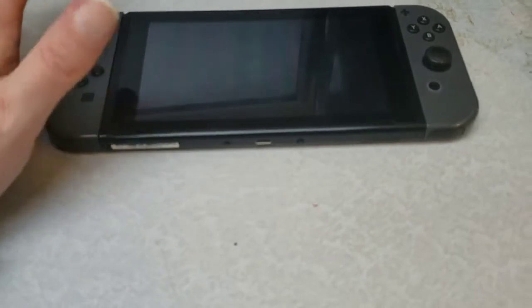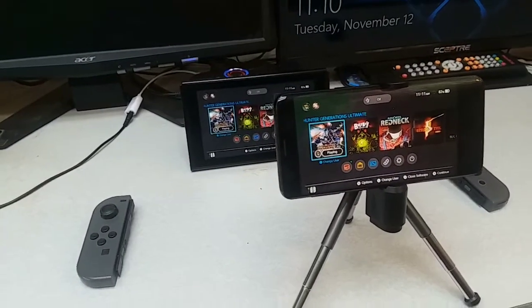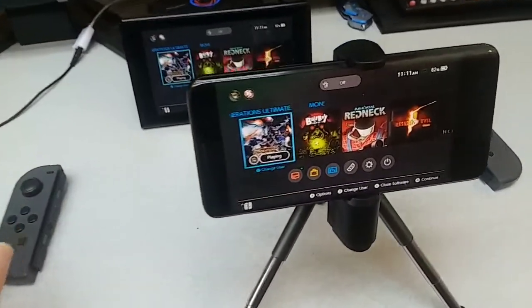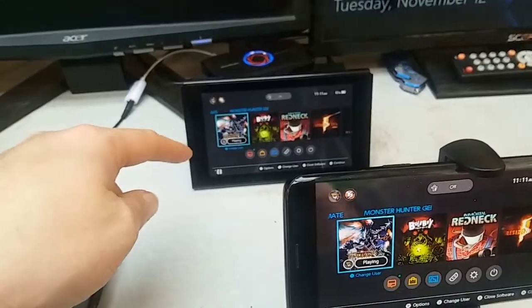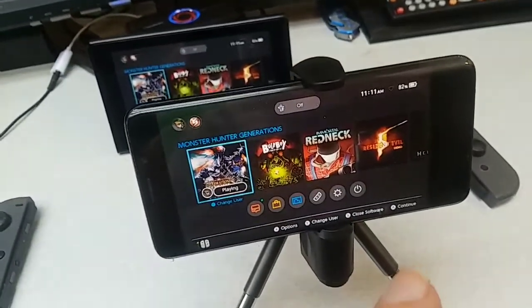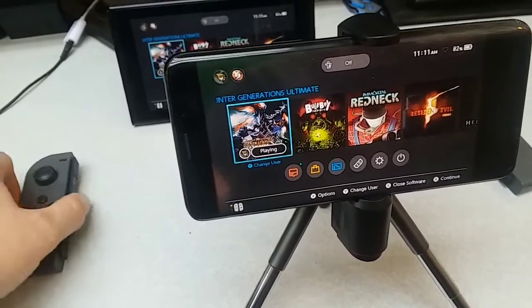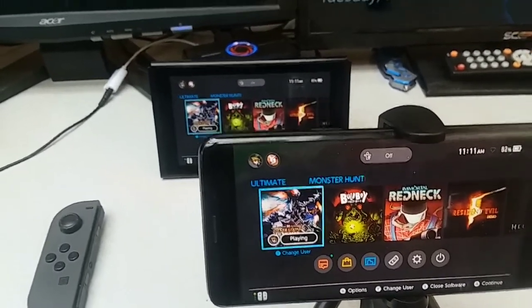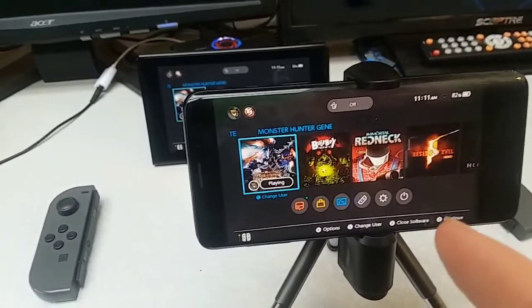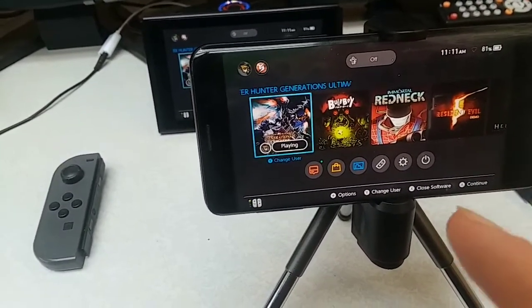Next, you're going to need your Switch, so I'm going to show you guys how that setup goes. Okay guys, here we are in the next part. I have my Switch here, I've got my other phone right here, and I've got the two Joy-Cons separately. We're actually going to switch over to this phone so I can show you guys what it looks like on screen when you record.